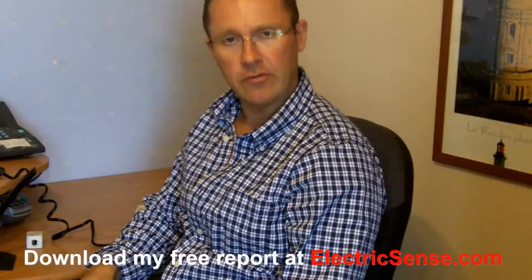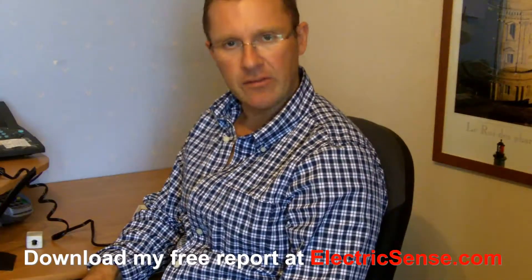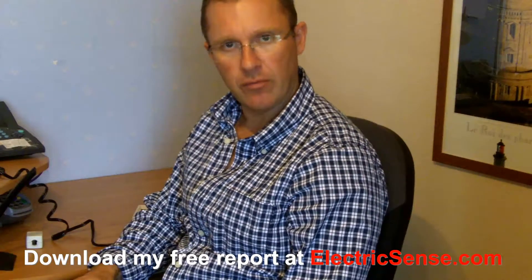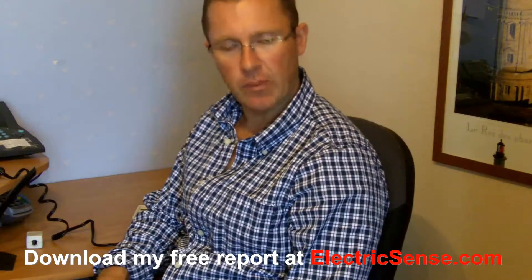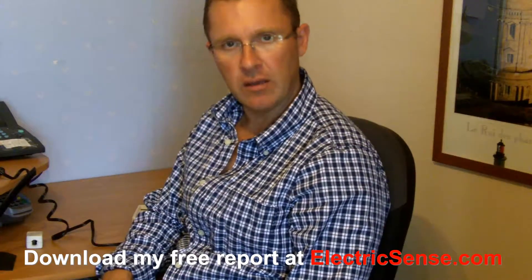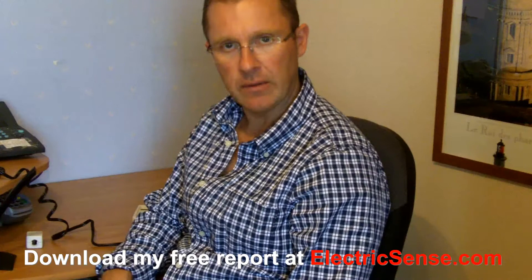Hi, my name is Lloyd from ElectricSense.com and today I'm going to be talking about another form of electromagnetic pollution which is called dirty electricity or DE.